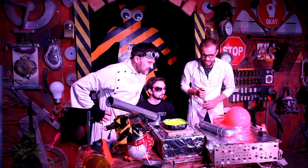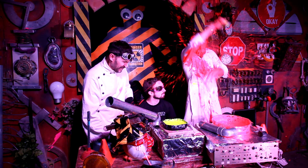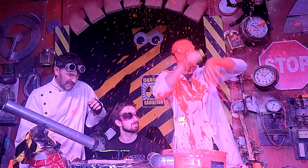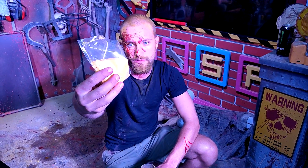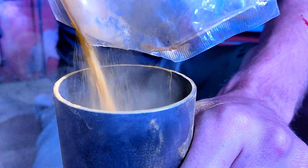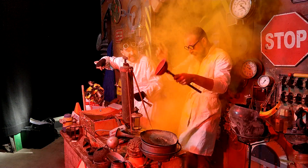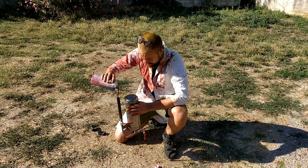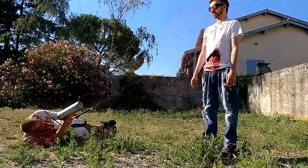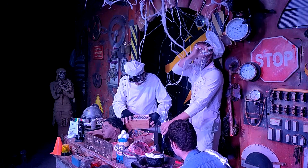Now, let's test it with a bunch of different projectiles. Let's start with some fluorescent goo and the larger ejection mortar. Next, let's try it out with some FX powder. Next, fake blood inside the smaller mortar. And finally, a rather interesting mix of polyethylene oxide, flour, and water.